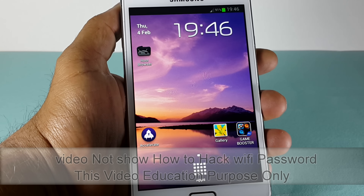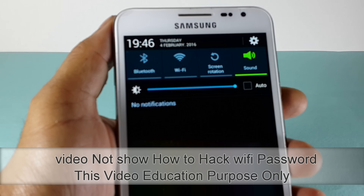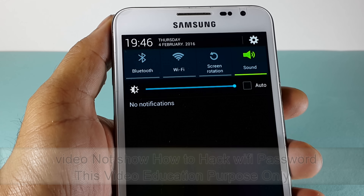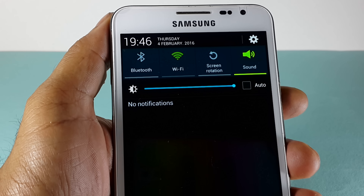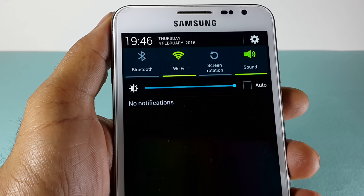Hey guys, welcome to my channel. In this video I'll show you how to find your Wi-Fi router password. If you forget your Wi-Fi router password, don't reset your router — you can find the Wi-Fi router password on your Android device.